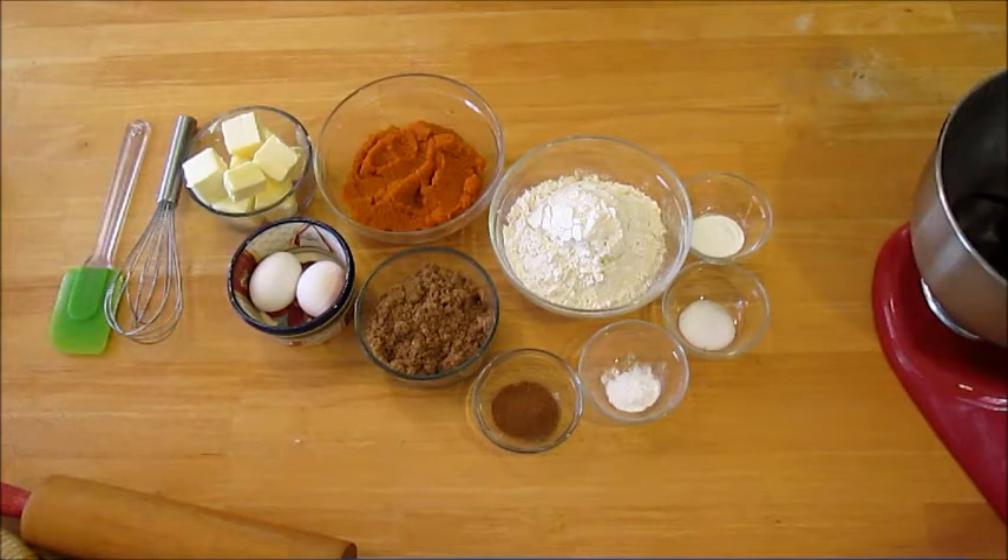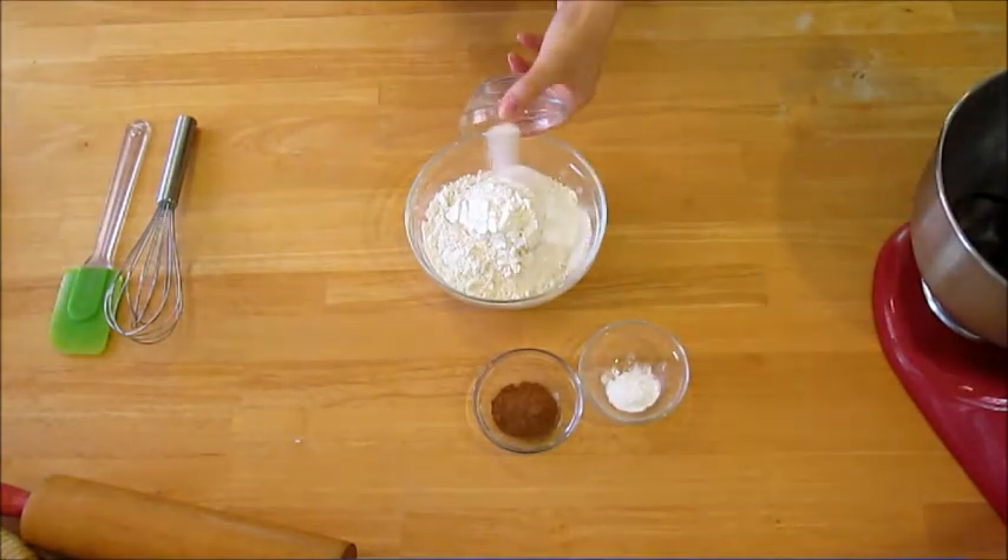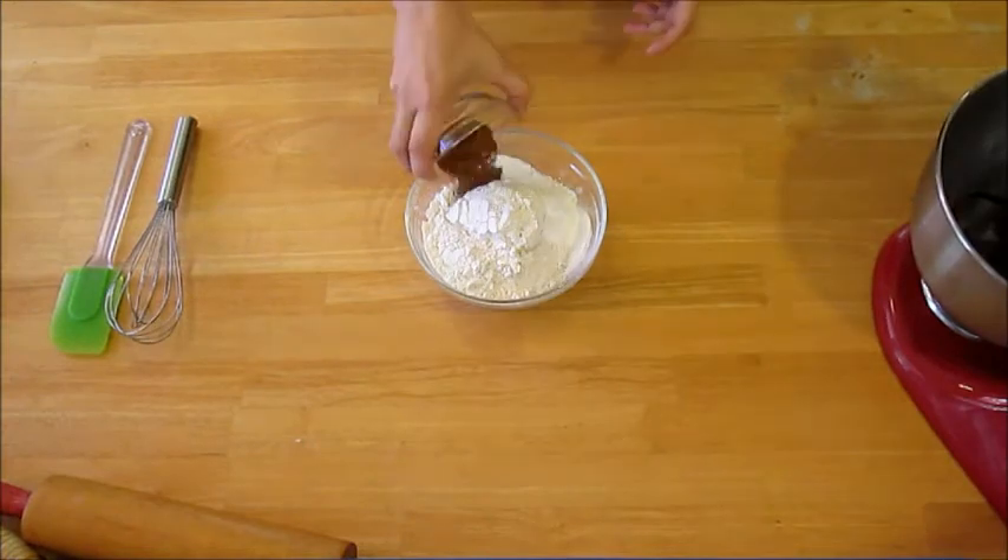As always, the full recipe is in the description. Combine your flour, salt, baking powder, baking soda, and pumpkin pie spice with a whisk.